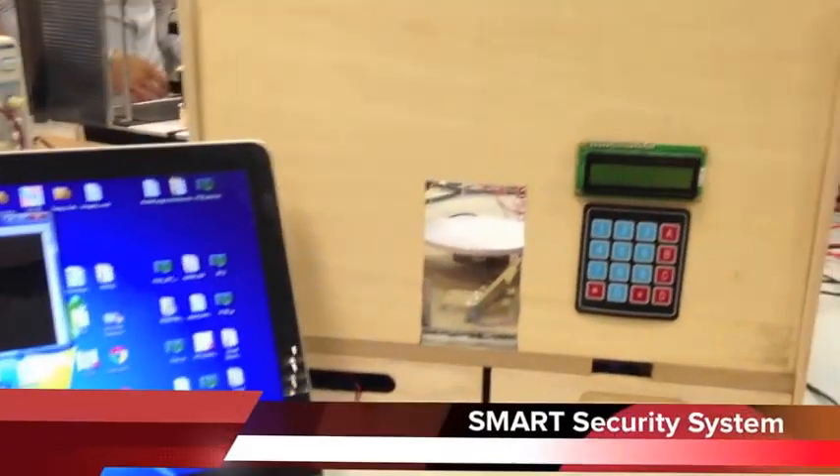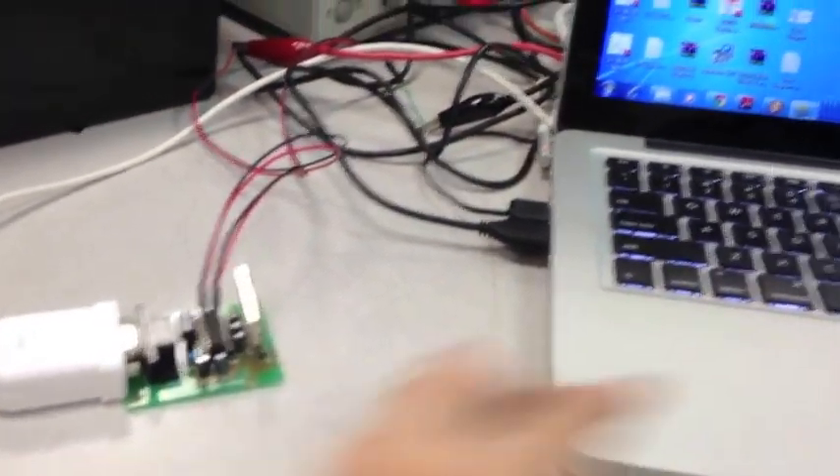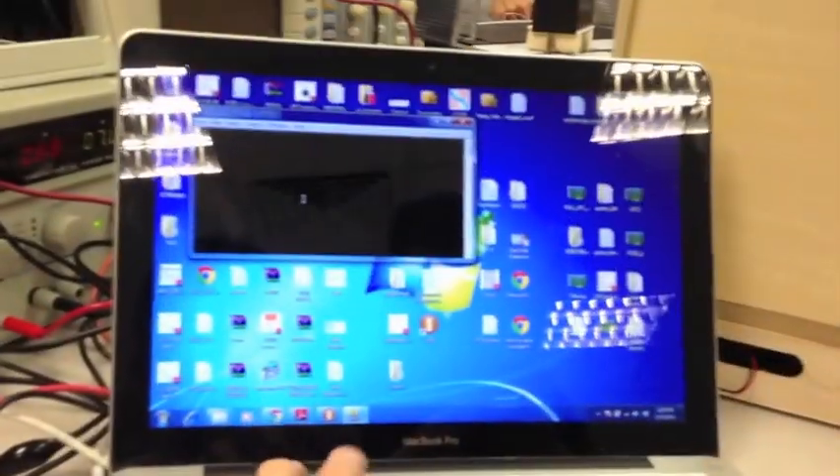Now we'll be doing the security subsystem for our project. The transmitter is on one side, connected to a laptop, and commands are sent wirelessly to the receiver to control things in the house.